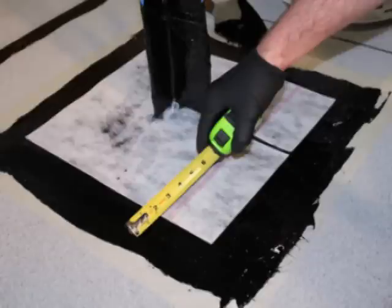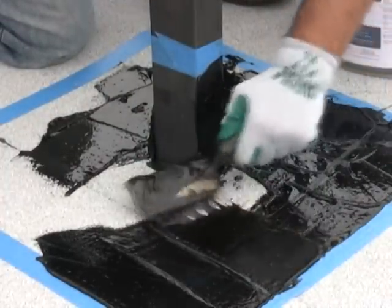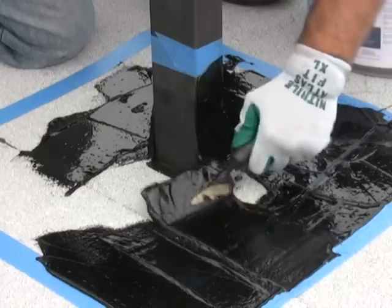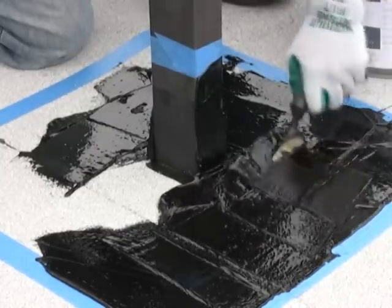Step 5: Cut Grip Polyester reinforcement fabric to fit inside the taped-off area, cutting it 2 inches short for both the vertical and horizontal surfaces. Step 6: Apply a base coat of Tough Flash at a rate of 2 gallons per 100 square feet (32 wet mills) to the edges of the marked vertical and horizontal surface areas.